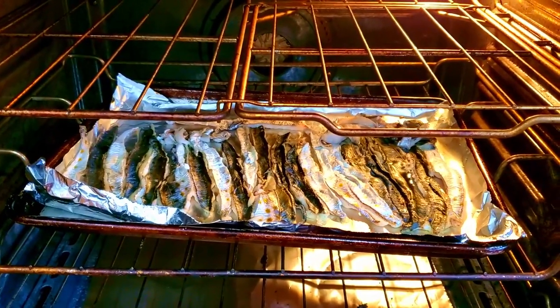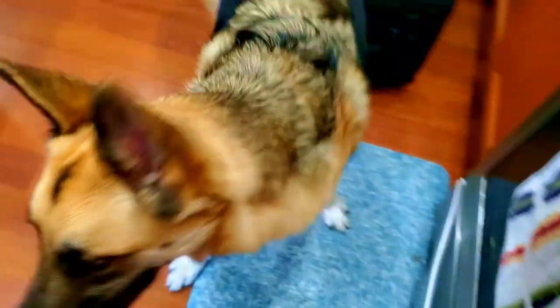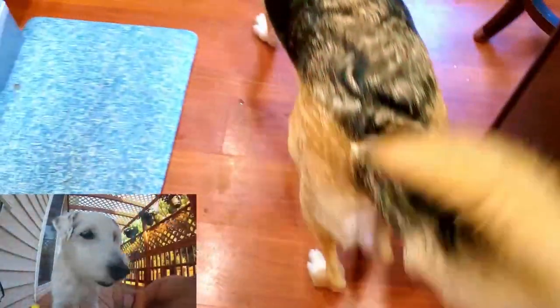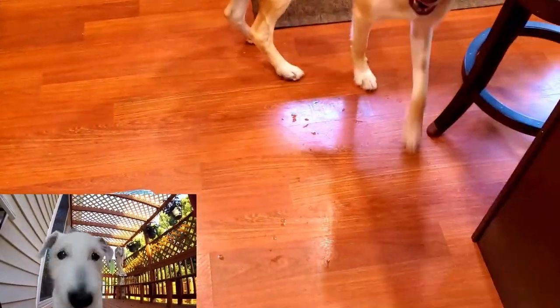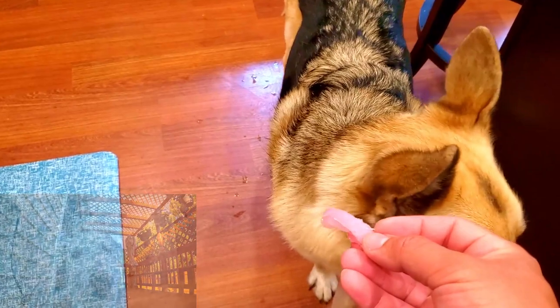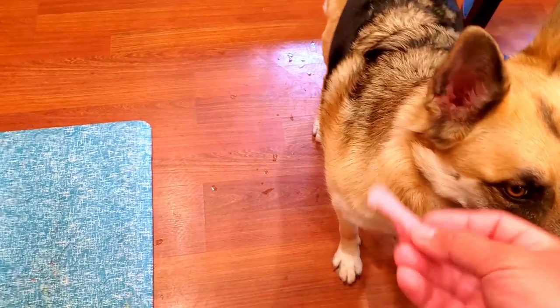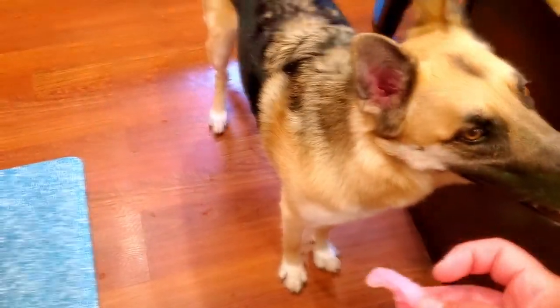Caroline! What are you doing crying? Am I making some treats for you? Is that what dad's doing? Unlike Lucky, our old dog, even though Caroline's 25% husky, she will not eat any raw fish. Look at that puppy. You don't want to eat any raw fish? You'll eat it cooked though, won't you? Yeah.